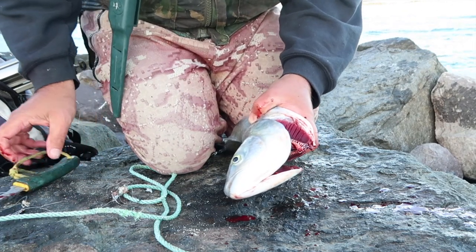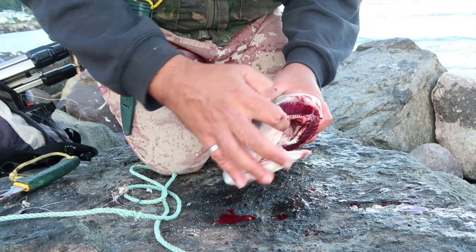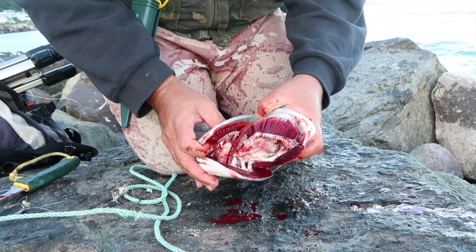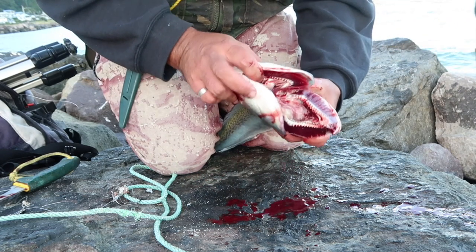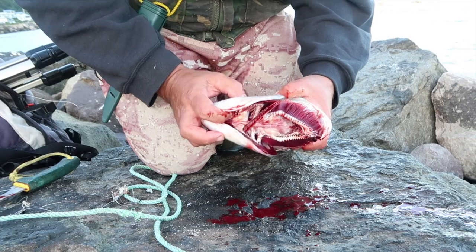And then it's the usual kahawai bleeding. Now you've really got to bleed your kahawai — some guys don't, but that is the best way. And then you don't tinge your fish either. I can see blood coming out of there.